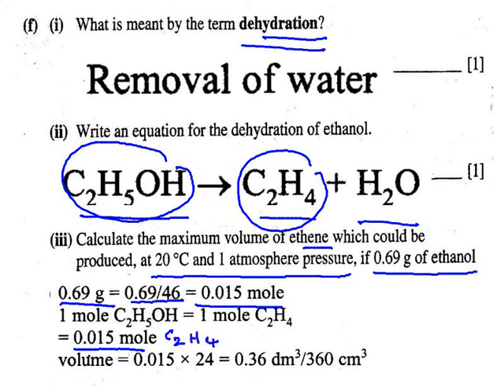One mole of any gas occupies 24 dm³ at room temperature and pressure. Multiply 24 by 0.015 moles to get 0.36 dm³. Multiply by 1000 to change to cubic centimetres: 360 cm³.